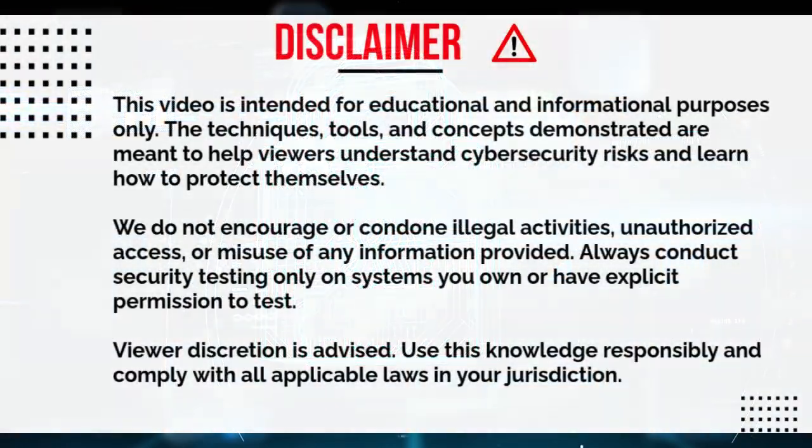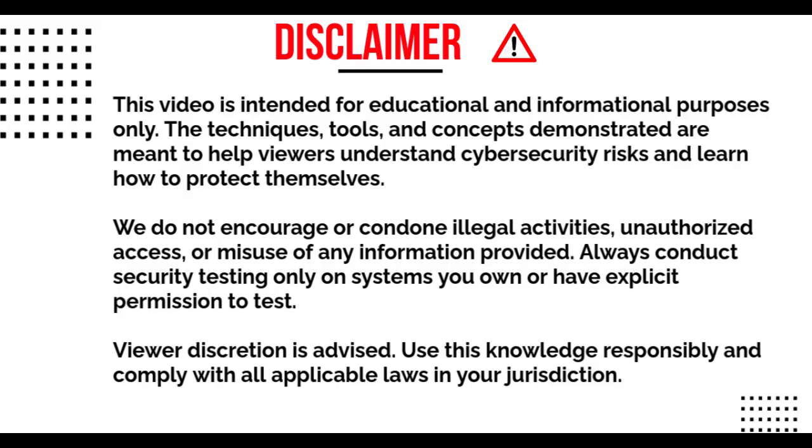This is for educational purposes only. So whatever we do here is just for educational purposes. You don't mean to hack any device or attack any system. It's for educational purposes only.